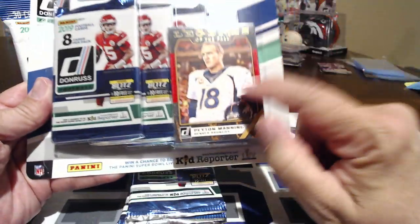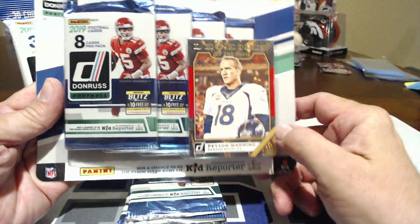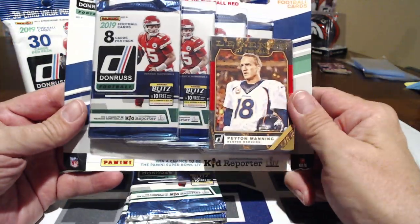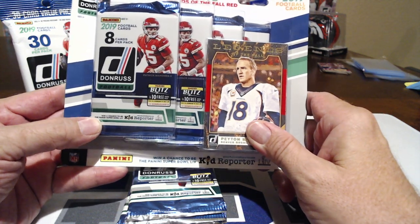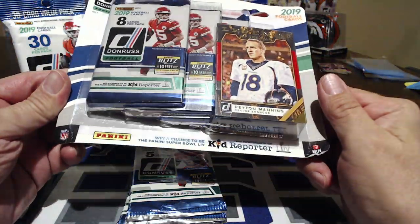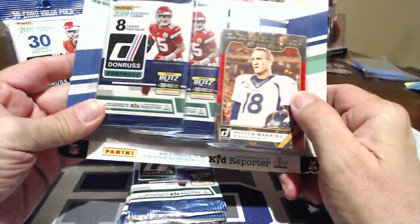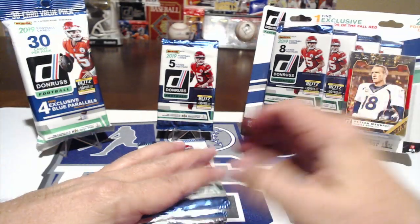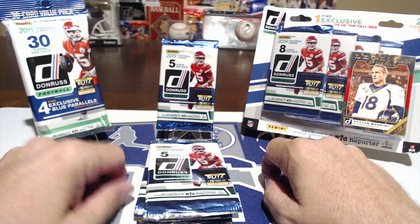I also happened to see this pack that has an exclusive bonus card — one exclusive Legend of the Fall red parallel. I saw Peyton Manning so I had to grab it. It looks like it has four packs inside with eight cards per pack, so we're looking at 32 cards plus the Peyton card, 33 total. Let's compare the dollar cards versus the $4.99 and $7.99 options.